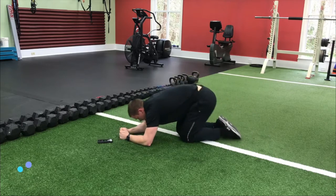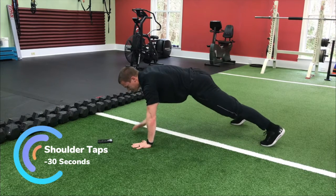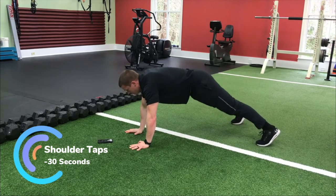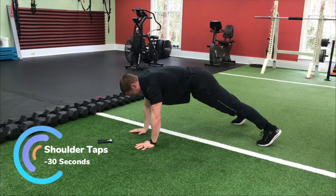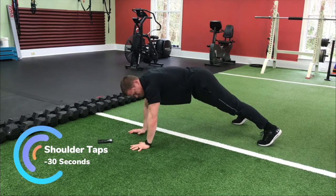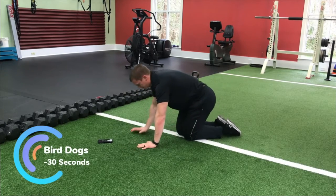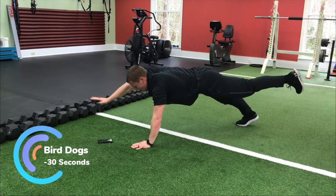Alright, we're going up into a high push-up position and we're going to do those shoulder taps. I told you I'm burning right now. Next we're going to go to those bird dogs — if you need to go from the knees that's fine. Here we go from the top — really hold each second. You can see my fatigue starting to kick in.